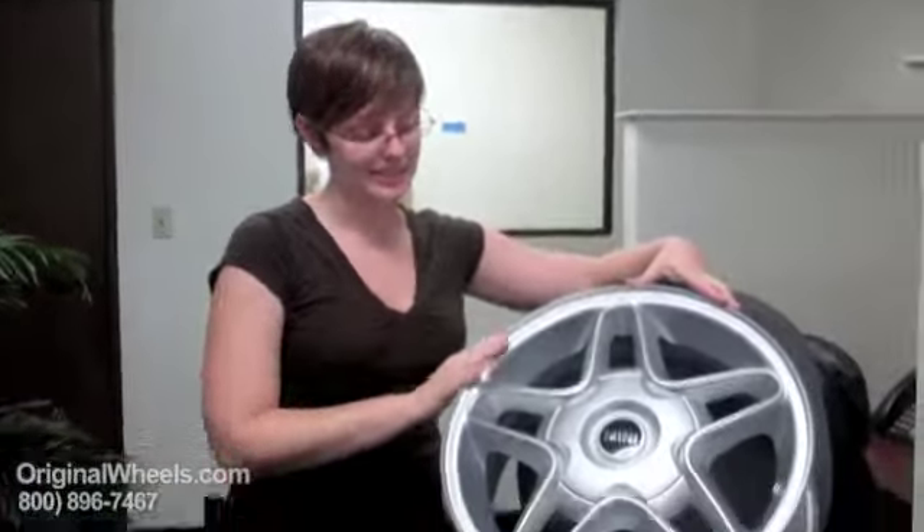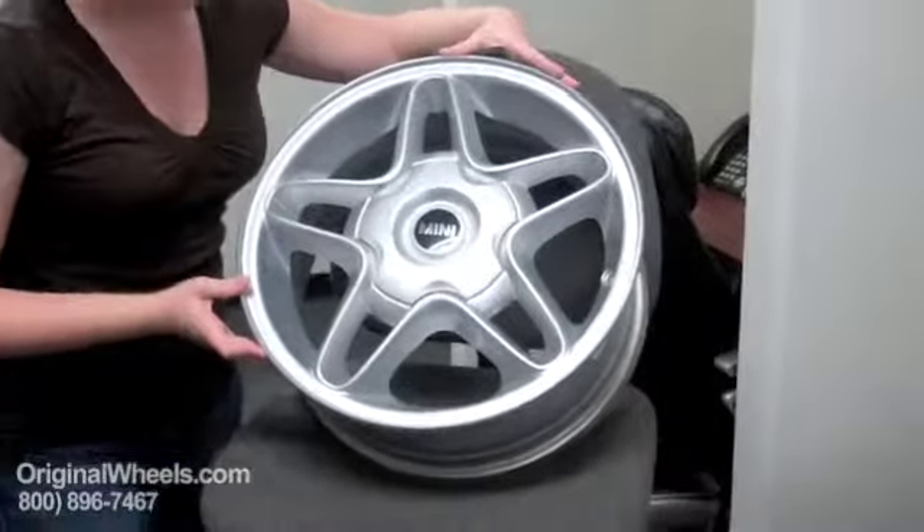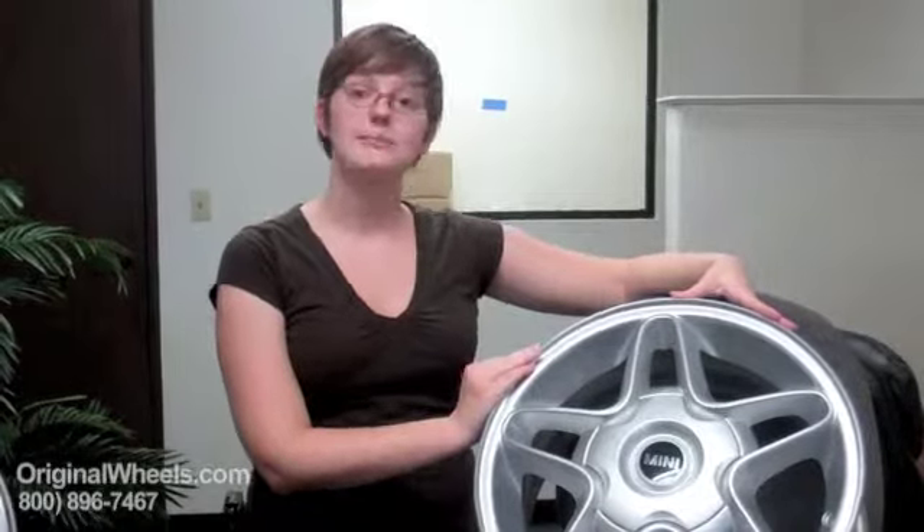This is not what we're going to send you. What we're talking about with our used wheels is something that looks like this — it almost looks new. There's no dings, no scratches, no dents. We guarantee that it's going to arrive straight and in immaculate condition, ready to be mounted on your vehicle.